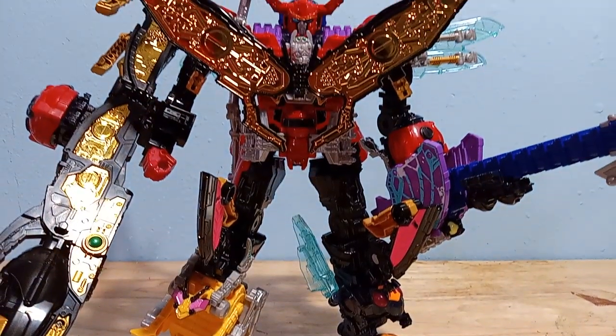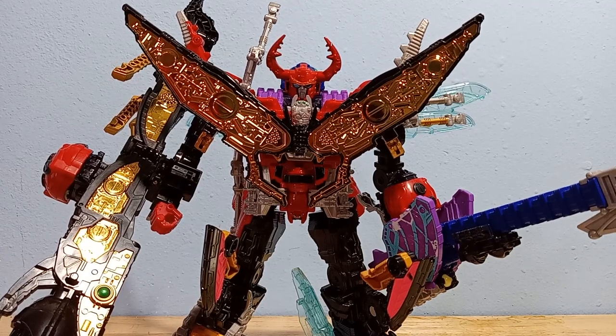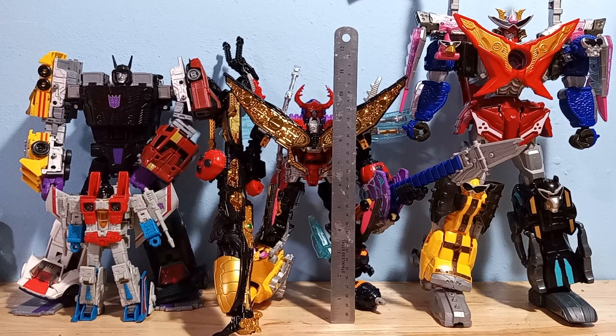Welcome to Sultron. This is a video review for the DX Legend King Oger. Here's a size comparison — he's almost like Commander class in Transformers, but he's much smaller than Don Oni Taijin.